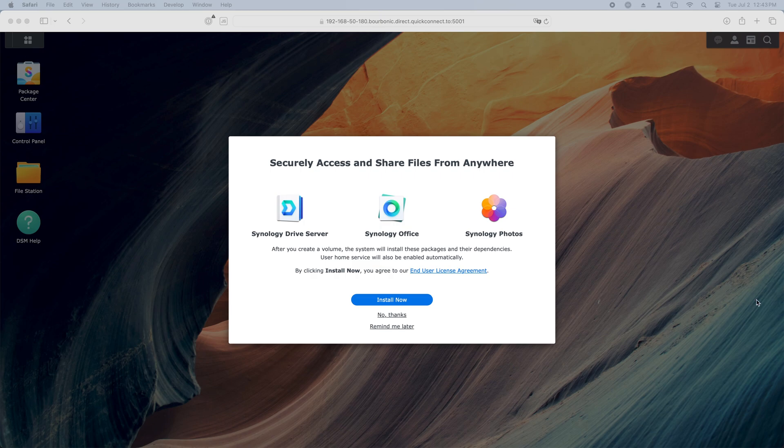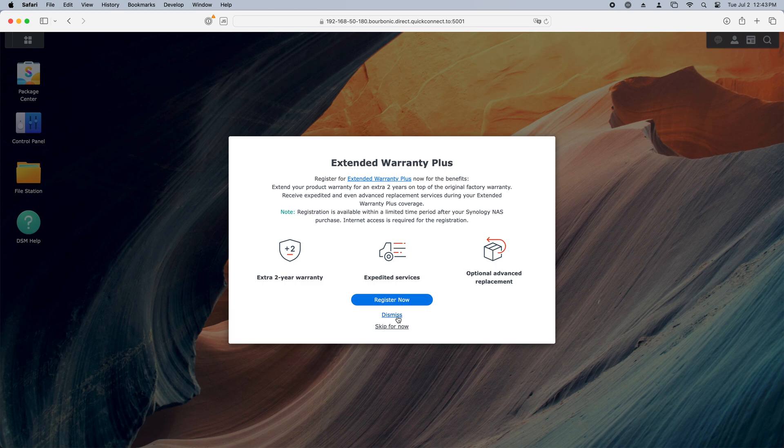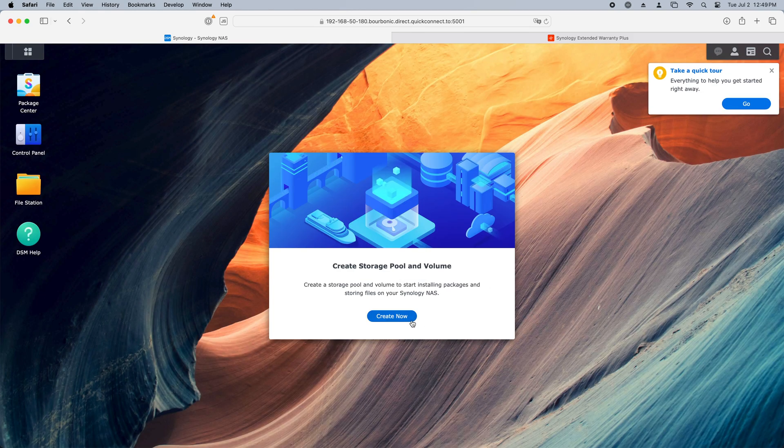This is where stuff gets cool. Synology runs its own Linux-based operating system called DiskStation Manager, aka DSM, and is operated via the web browser with a really polished GUI, which is basically the most advanced web app I've ever used outside of maybe Figma. Since this is my first launch, I've been bombarded with messages to configure 2FA. After that, it's time to create a storage pool.